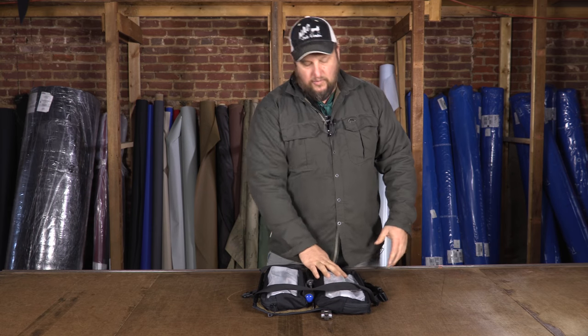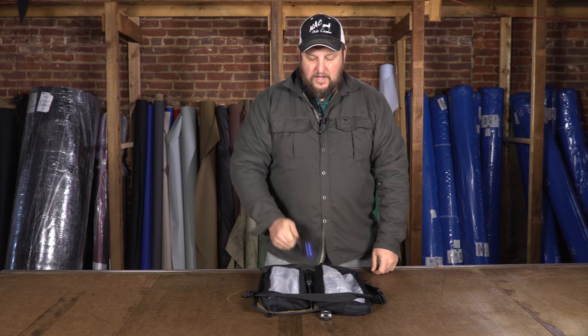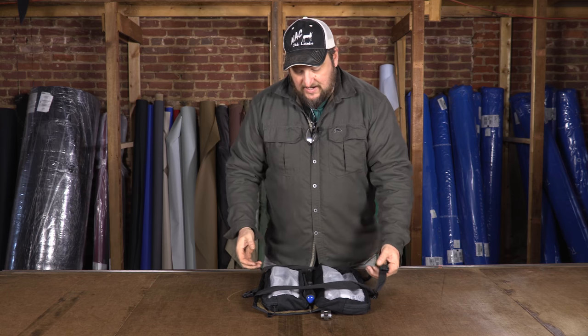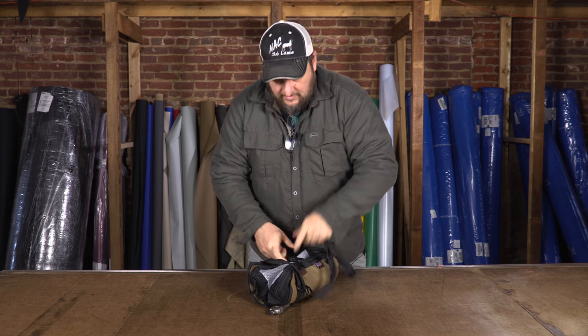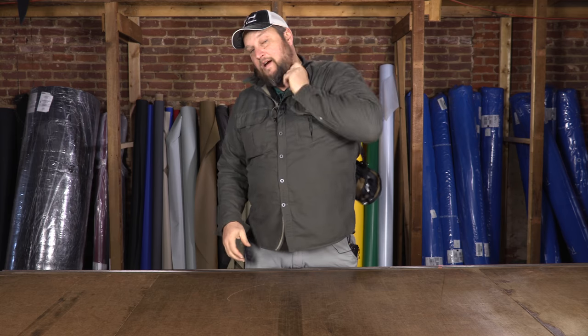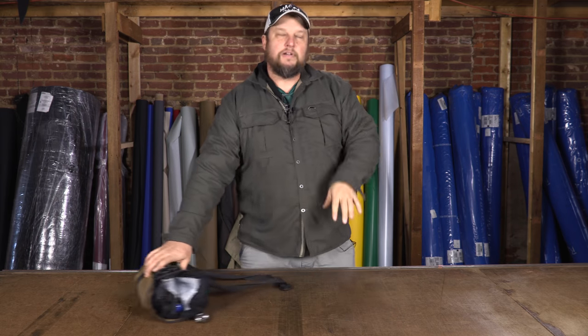I can keep all my sockets and wrenches in here. I can write right on the pouch what's in it — so wrenches on this side, sockets on that. In mine I've been traveling with a couple of extra-large screwdrivers just dropped in between because they stay in there pretty well. I can just pick it up, walk away, or fold it in half, clip it, and it stays like that. Pretty handy — throw it on your shoulder and go.